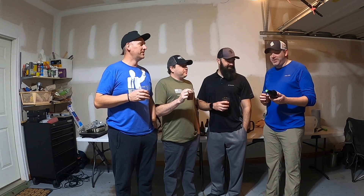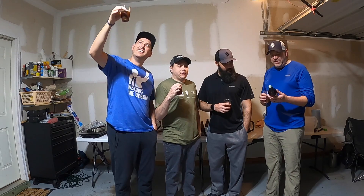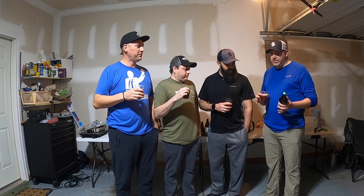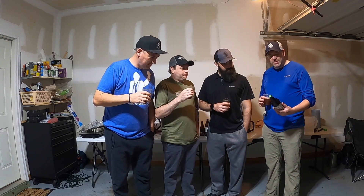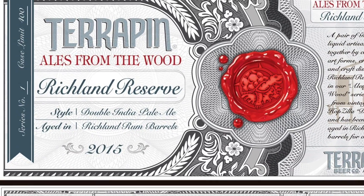I found a beer in my butler's pantry — we're not in the one percent at all. I found it, I've had it for a while, been storing it, aging it, and found it today. I grabbed it off a hot plate and threw it in the fridge so we can drink it today. It is a Terrapin Ales 'From the Wood,' their number one in the series, the first one they ever did, from 2015.